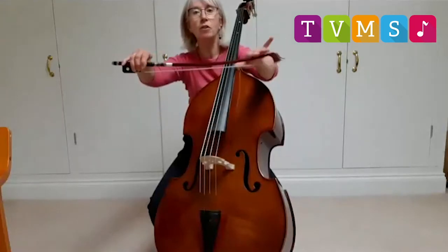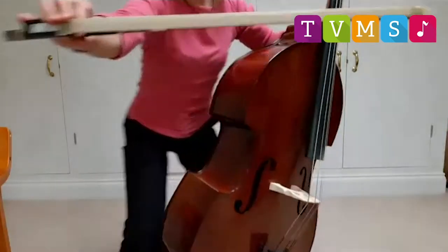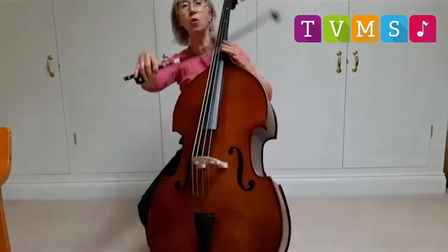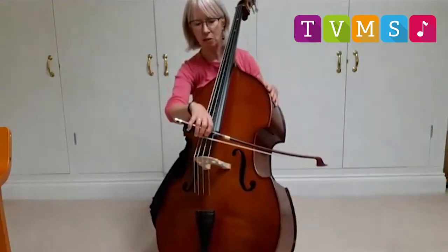Like the other instruments, the bow is made of wood — the stick on the top and then the hair, the white hair which is horse's hair, and the screw at the bottom to tighten or loosen the hair. I'm going to bow the strings now. Let's listen to them.